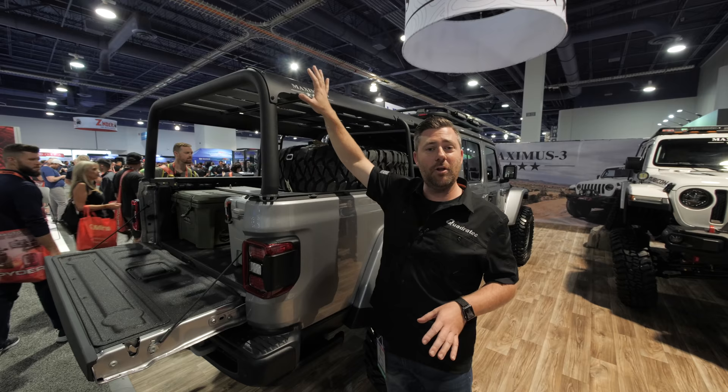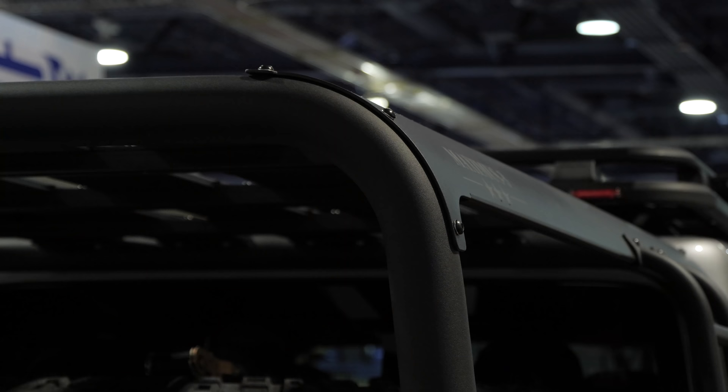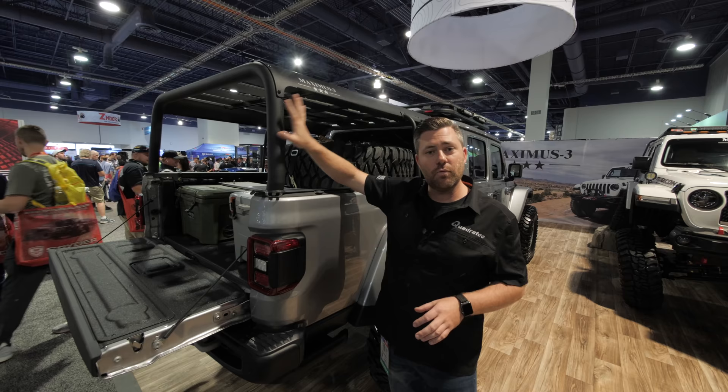One of the other things I really like about the Maximus 3 rack here is how it follows the lines of the hardtop and really just looks like it belongs back here on the back of the Gladiator. I also really like how they've incorporated a lot of tie-down points. The base rack gives you this rear upright, the front upright, the canopy pieces, and the slats up top.